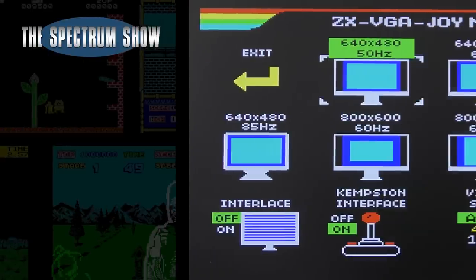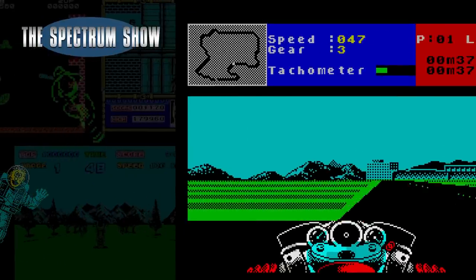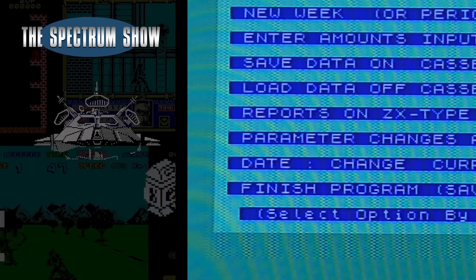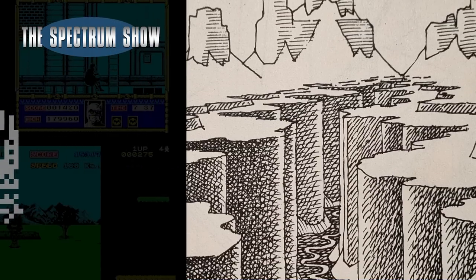Coming up, I check out the ZX VGA Joy, play some games, chat to Jeff, continue with the business feature, and end with a typing game. Let's get on then.